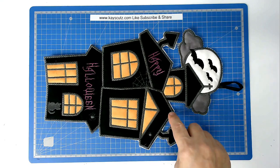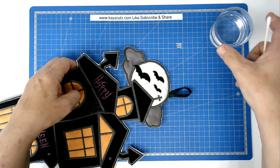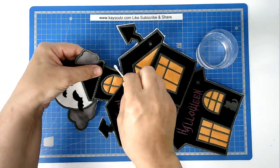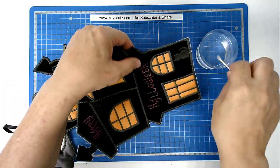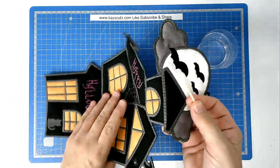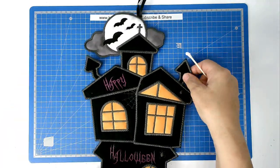All that remains is to dissolve all the excess stabiliser from around the edge — we're going to do that with a cotton bud and some warm water. Take your cotton bud, dip it in the water, and just wipe it around the edge. Do the same on the back where the joins are. And that's our haunted house finished.